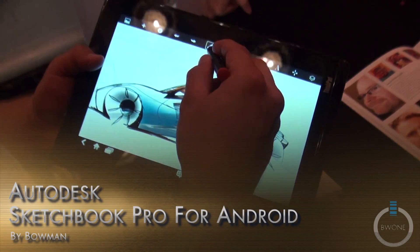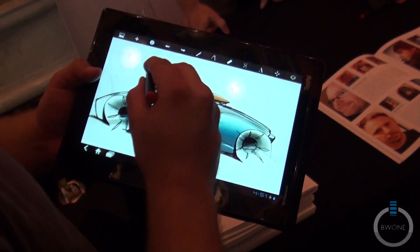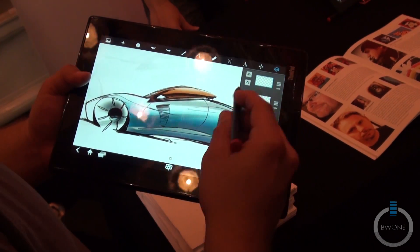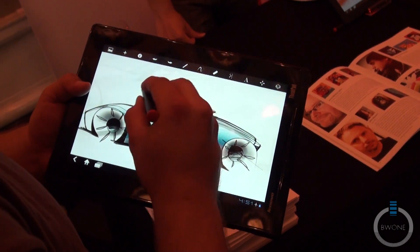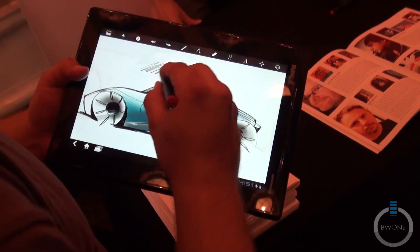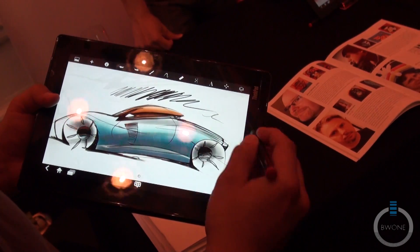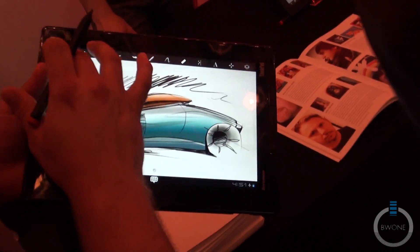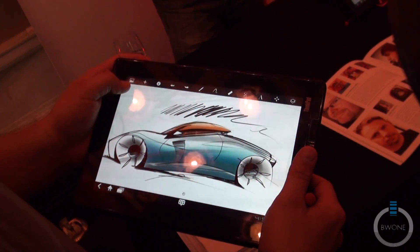It's got the sensitivity — I'll show you how noticeable it is. You can start with a light stroke on the layer, kind of lean into it on the same stroke and then trail off. It's really close to sketching, compared to other softwares on different tablets.